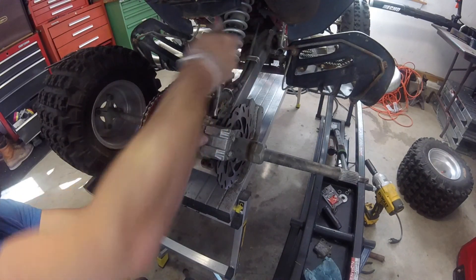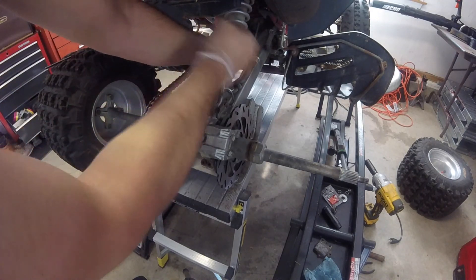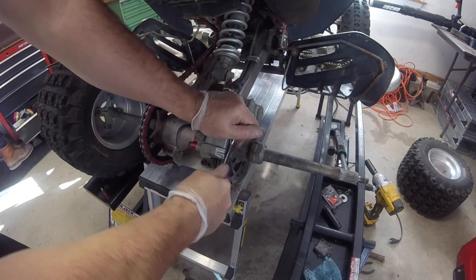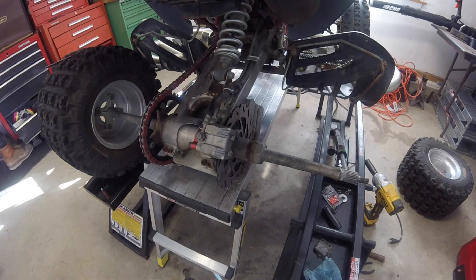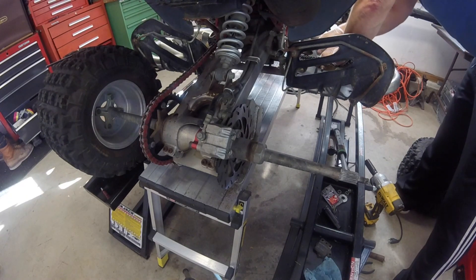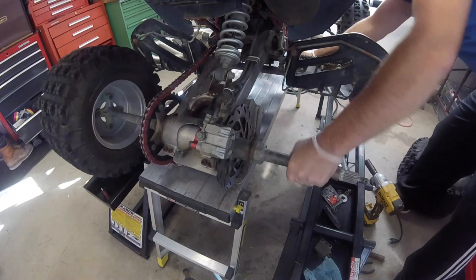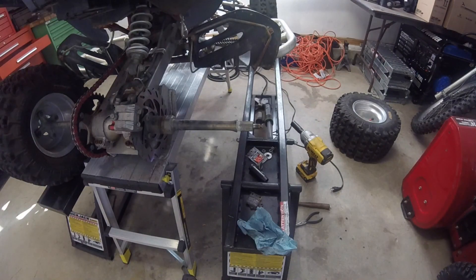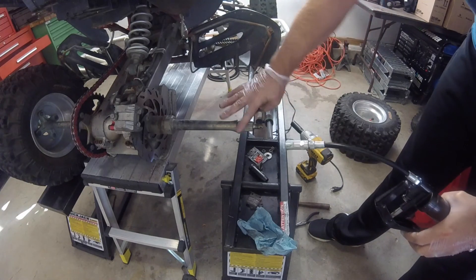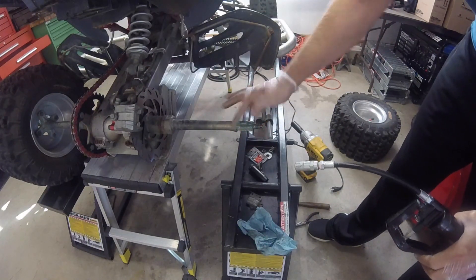I'm going to snug these up with the hand to make sure it's snug - you don't have to kill it. I'm going to bend those tabs over after I put the wheel on. First, I'm going to pump the brake a few times. I'm going to put some fresh grease on the spindle here - looks like there was white lithium grease on there. This is outdoor tractor grease, the green stuff. I prefer this honestly.